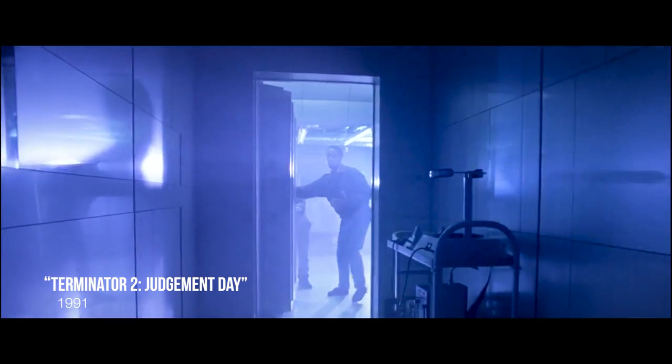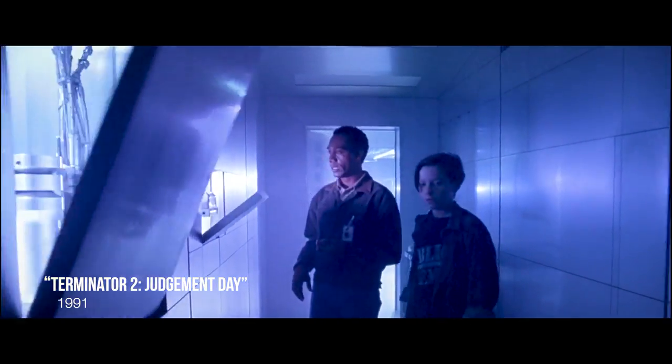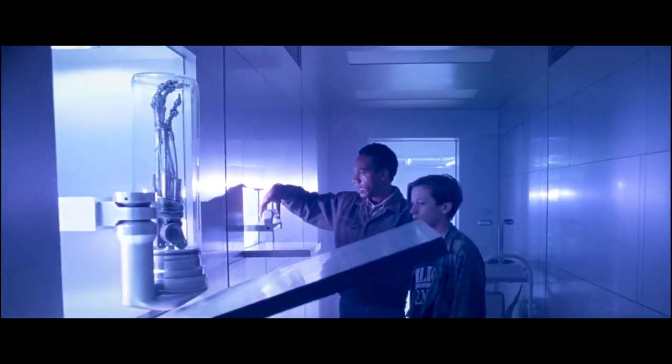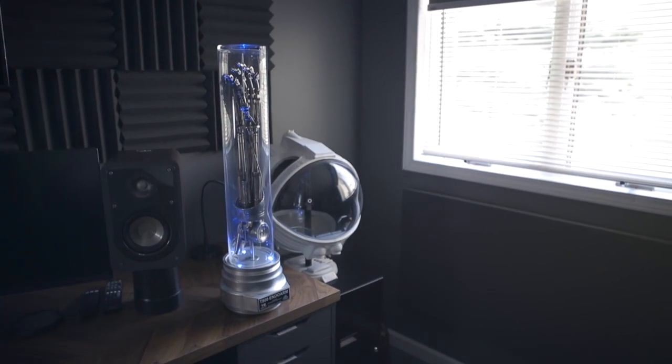This particular prop replica is from a scene in Terminator 2 Judgment Day, where they're in Cyberdyne and they go in and actually pull out the arm from the original Terminator — a relic they were trying to reverse engineer. It's a fun piece that a lot of people can immediately recognize, which is probably why so many versions of this thing have been made.